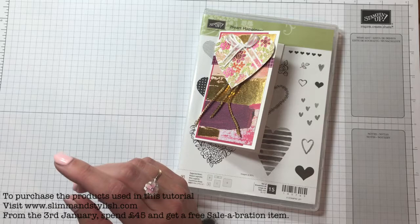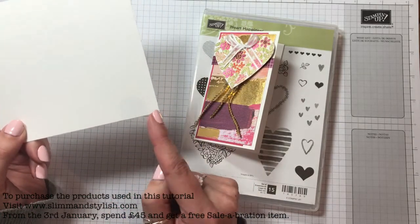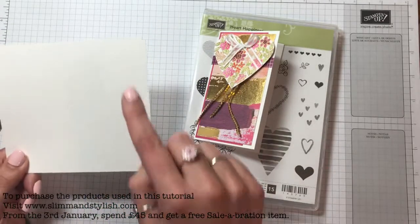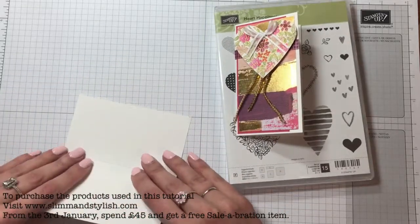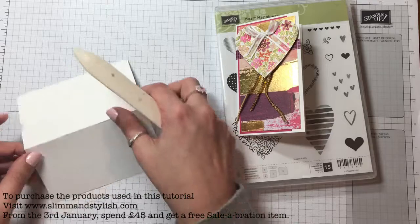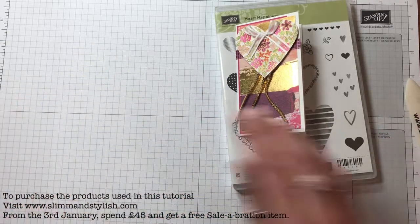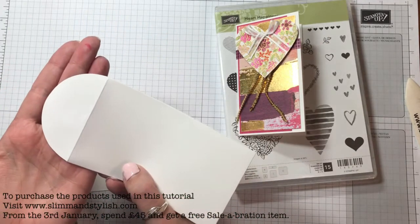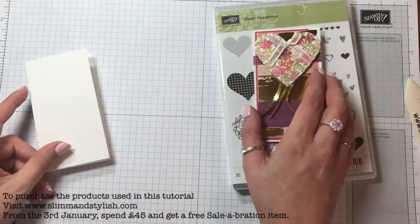This card was made using the new notelets that are in the new catalogue. They are two and a half inches by four and a half inches, so they are quite wee and tiny. I'm just going to fold it the right way. They're pre-scored, which is quite handy, and they come with their little envelope which has a gorgeous top on it.